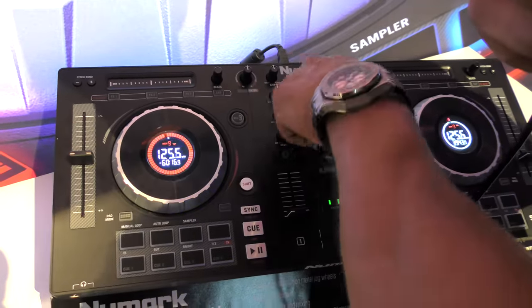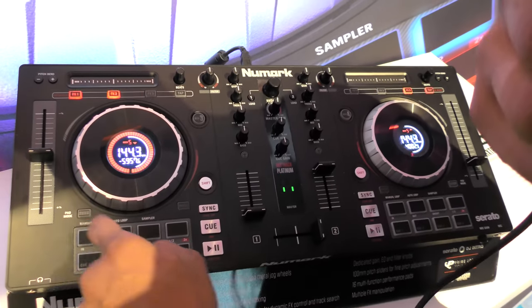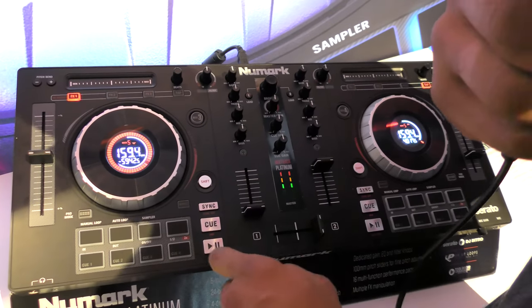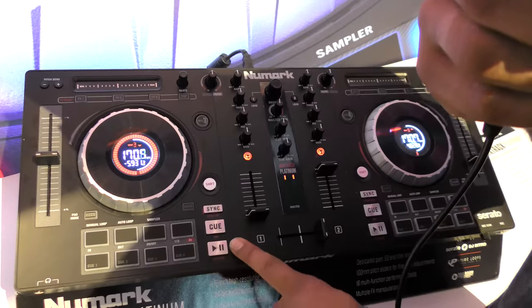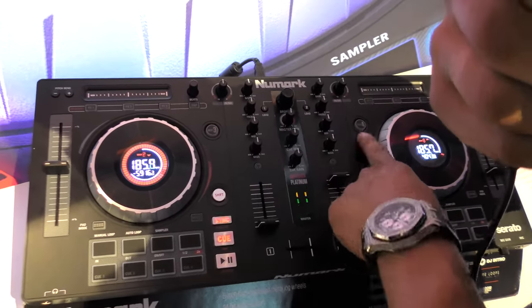You also have separate gain knobs as well as filter knobs, and you have RGB backlit pads at the bottom for each of your channels, and separate play, pause, cue, and sync buttons as well. Again, this is a four-deck controller, so you have your deck 3 and deck 4 buttons for layering.